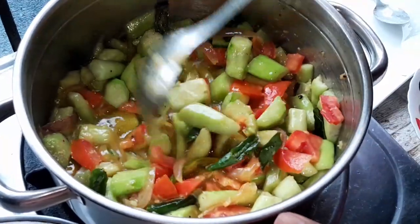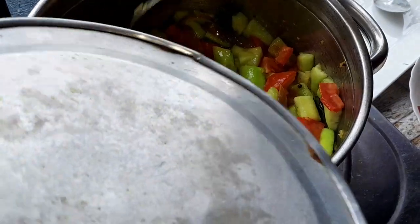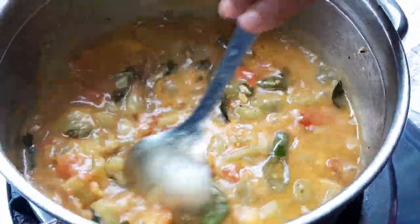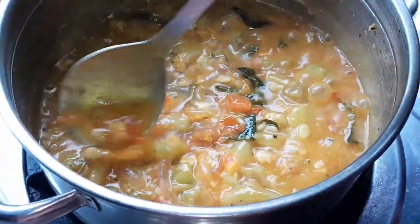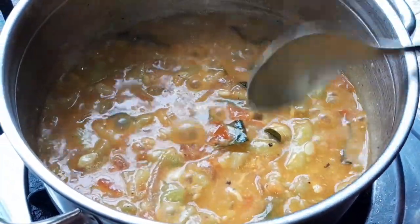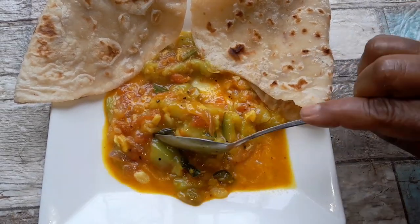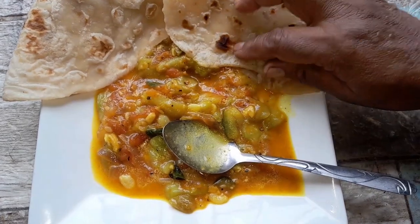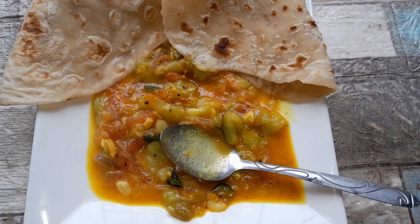When it's ready, guys, I'll show you when I'm having it for my lunch. I'm going to show you — the piteka is cooked now. This is how you cook it. I'm having it with roti, a flour roti. Thank you guys so much for watching — please enjoy it and share it.